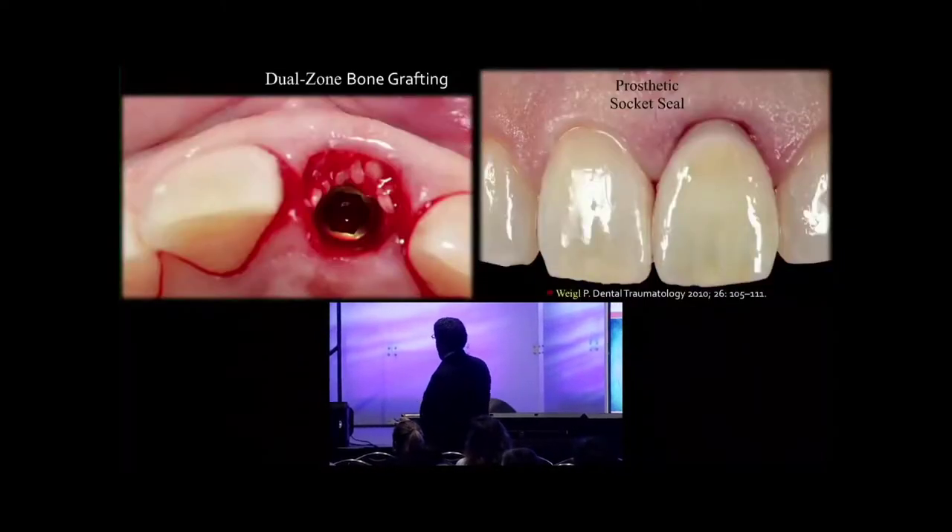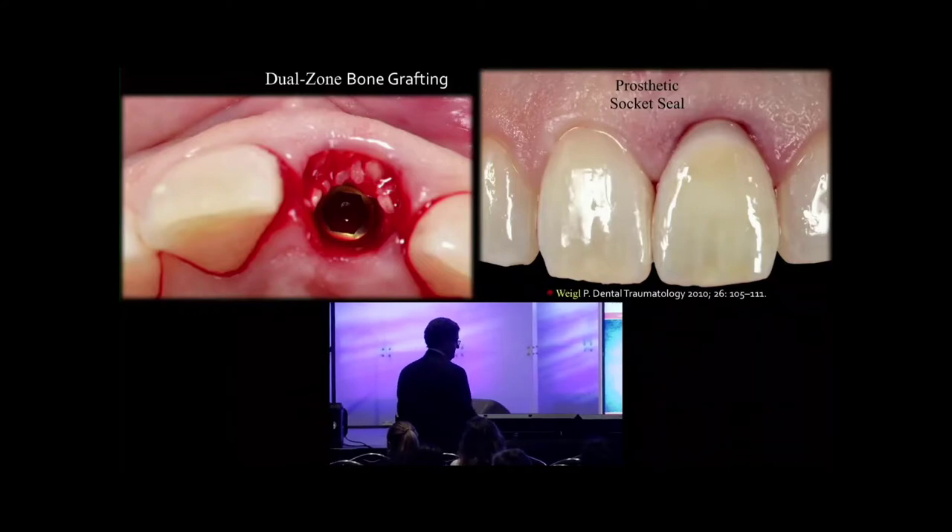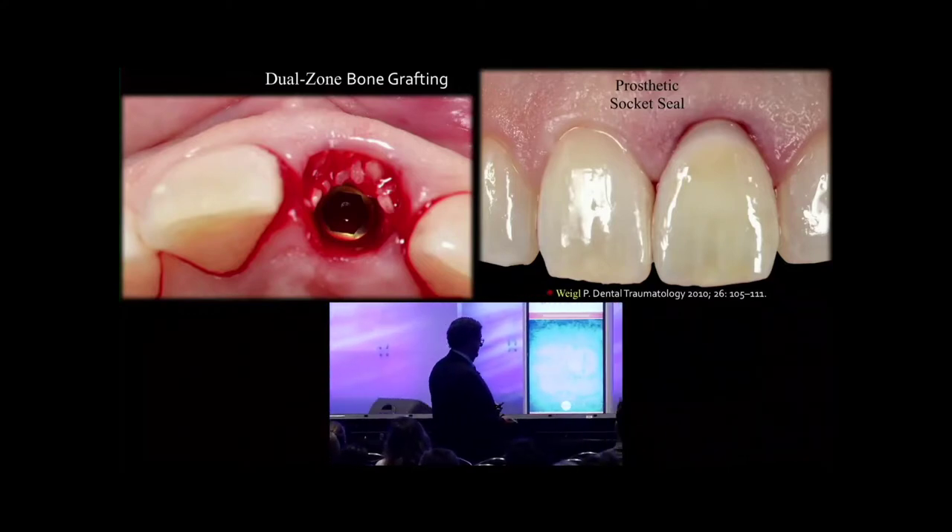As you see here, we take it off and then squeeze this on, and then the excess comes out. Paul Vigel calls it prosthetic socket seal — I like that. And so the provisional acts as the protector of the graft.